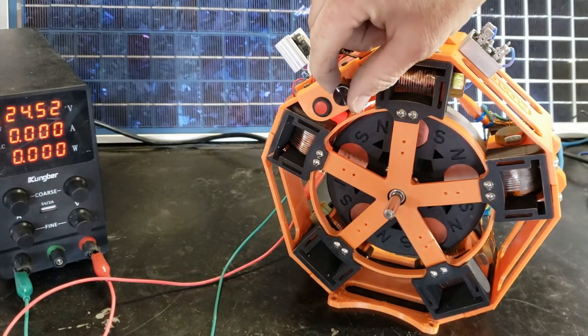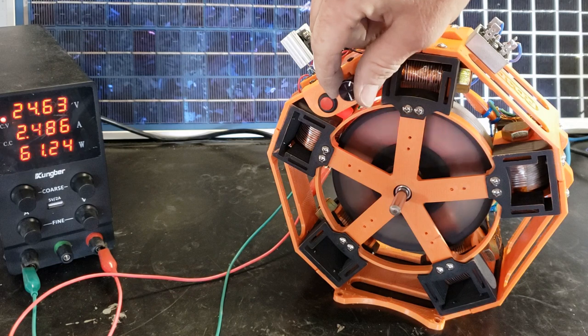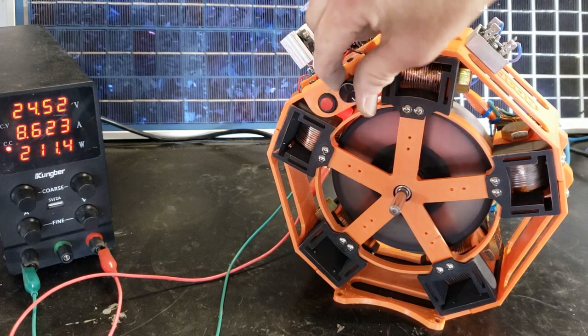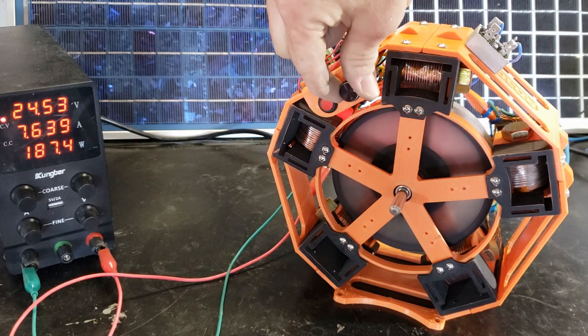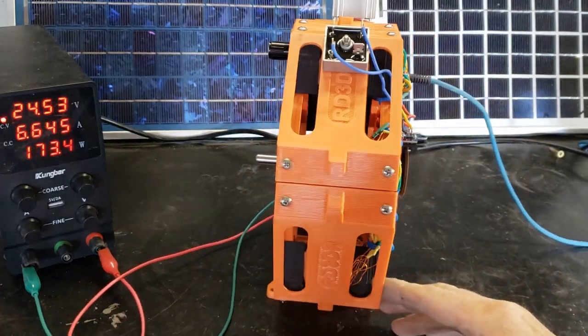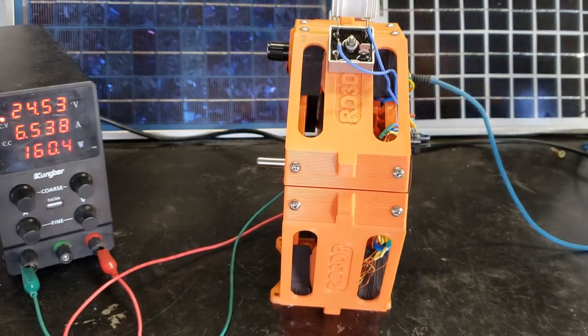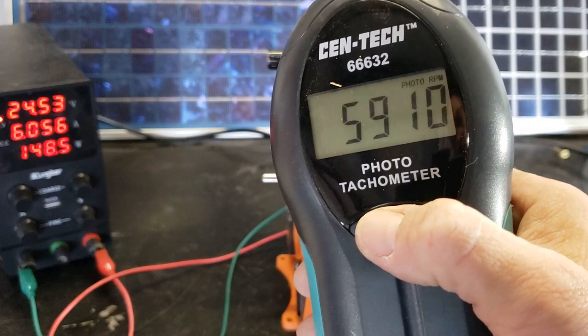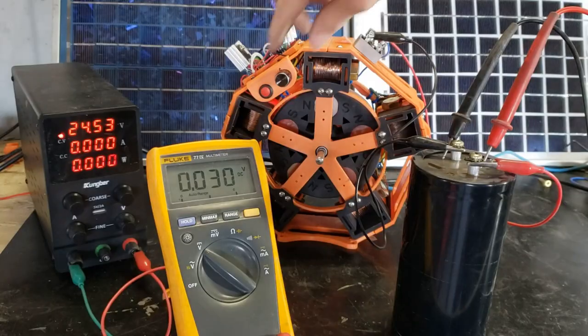Hey, thanks for stopping by. I connected my drive coils in parallel to get more current, and what a difference — more torque and more RPMs.